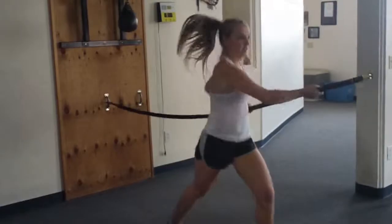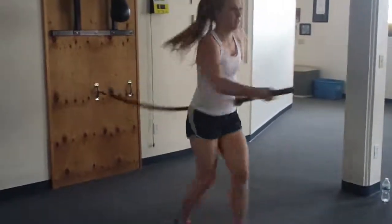Whatever you do on one side, you do it right on the other side as well. And stop.